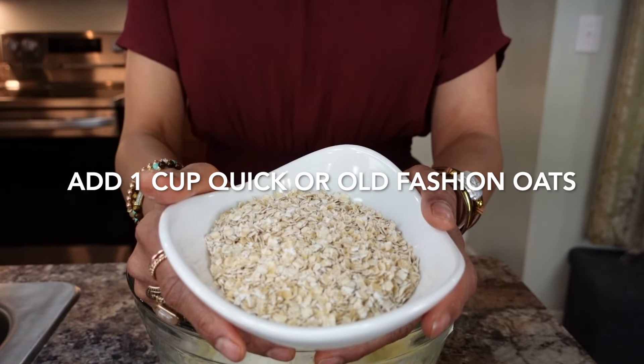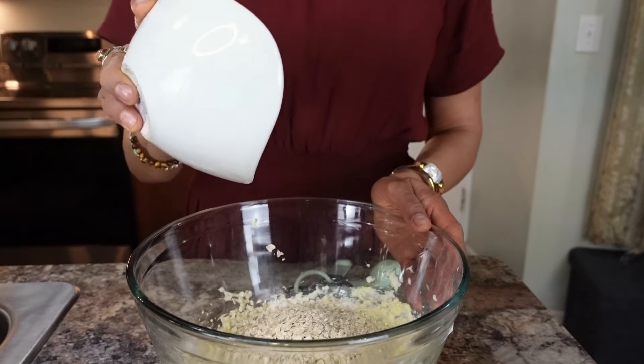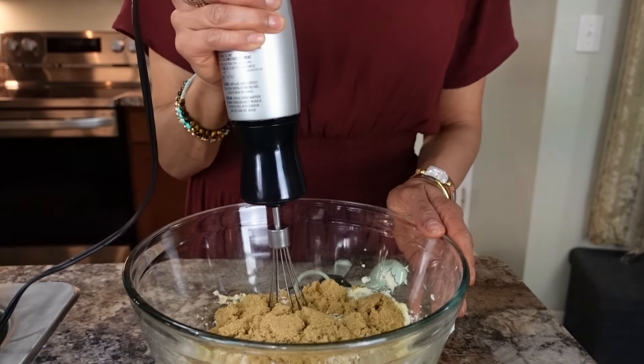Add one cup of quick oats — you can use old fashioned oats if that's what you have — and one cup of brown sugar or white sugar. Mix it again for 20 to 30 seconds.